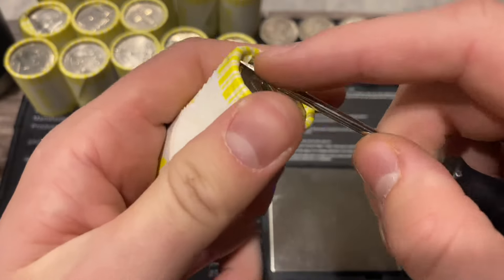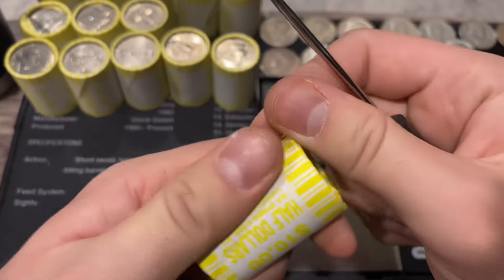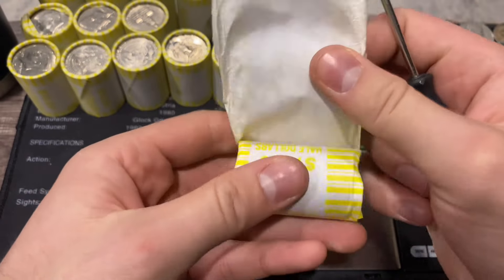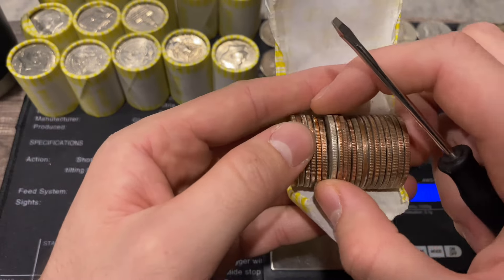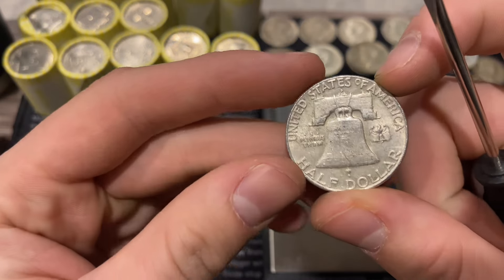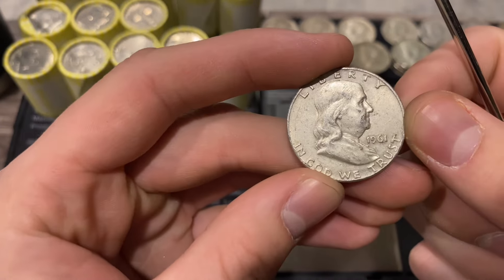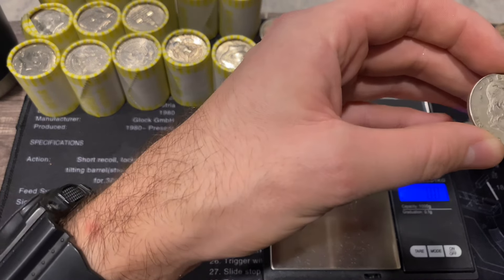Next roll is 226.7 - assuming another 90 percenter. Those up top are probably the 227-gram rolls. We got another benji - Denver mint, 1961 Denver.